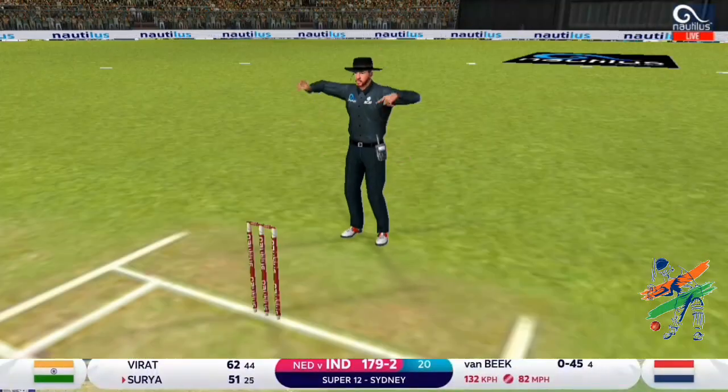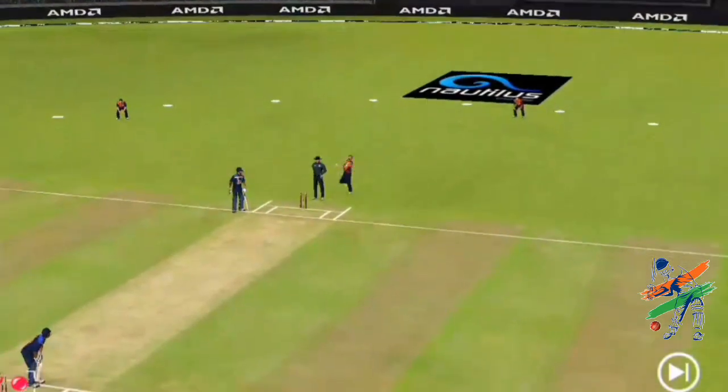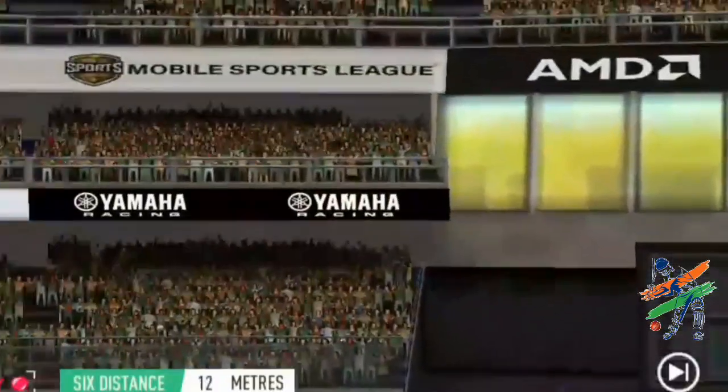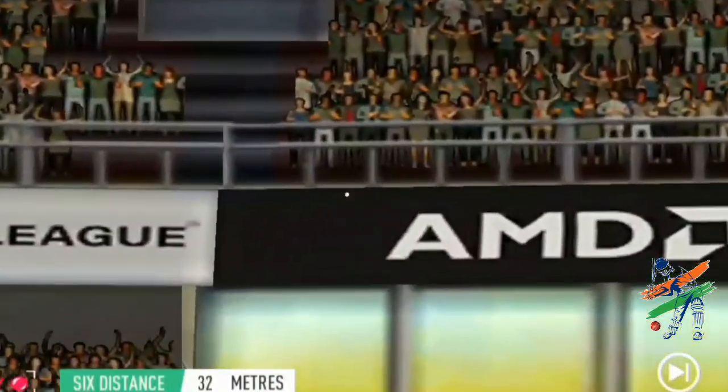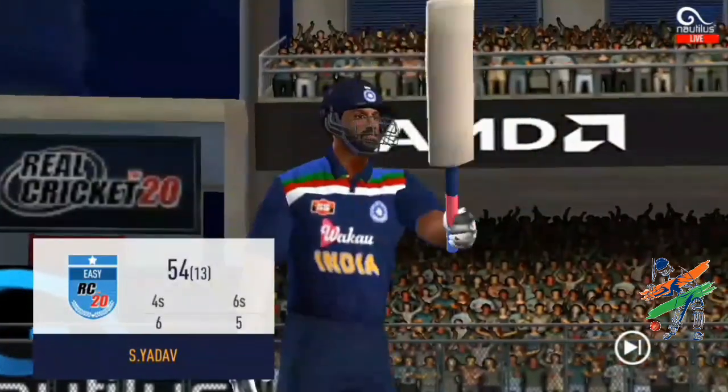To finish off the innings at 50 — Suryakumar Yadav has got it in double quick time, just 25 balls. He got into position deep in the crease and the length just allowed him to get underneath it, helped it on its way. That takes him to 50, the milestone. And there's nothing better than that on the last delivery of the innings.